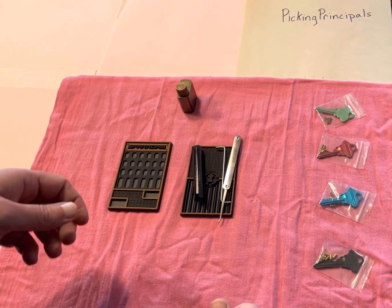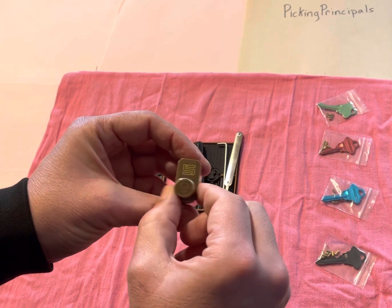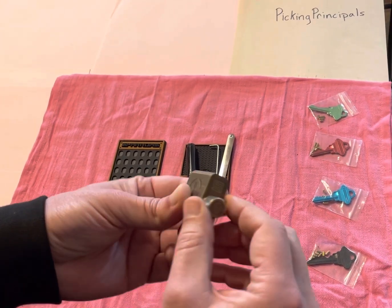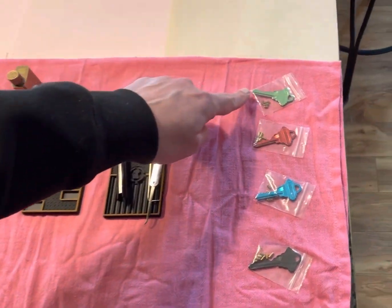Welcome to Picking Principles. Today we're going to attempt to gut and repin, just to show you the process of this five pin Sparrows practice lock, but I first wanted to show these right here.